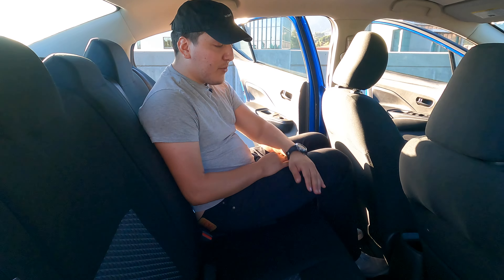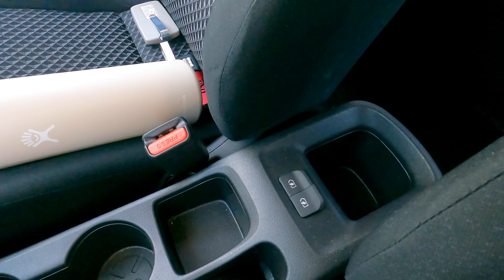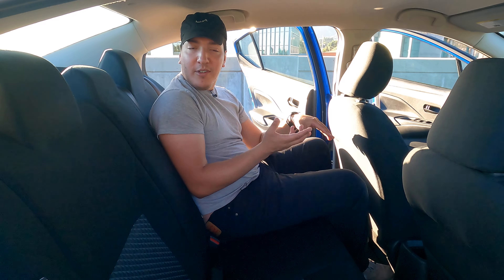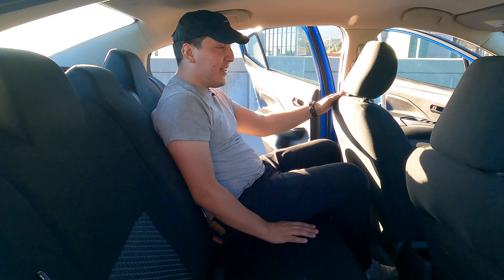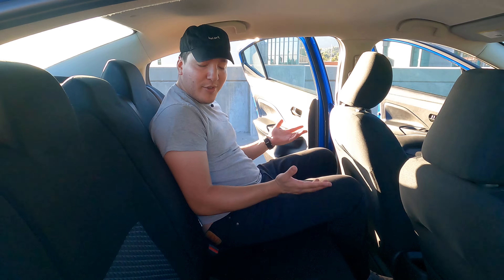On the center armrest there are no AC controls, but you do get some cubby space and regular USB ports from the front. Overall I feel completely fine back here. Seats are actually comfortable — typically cloth seats for whatever reason are really comfy, at least in my opinion.